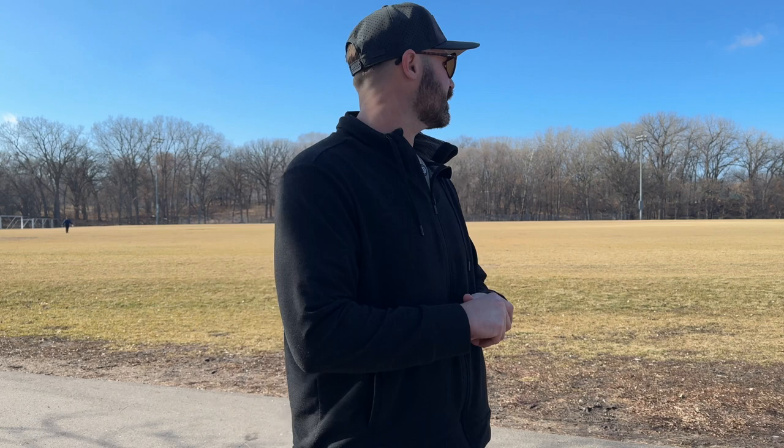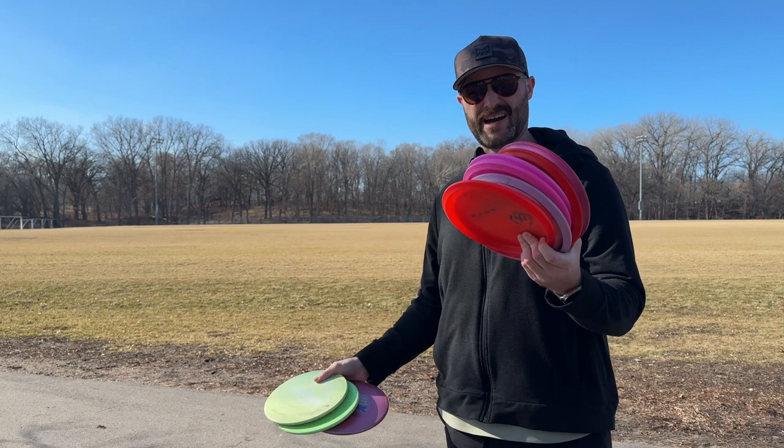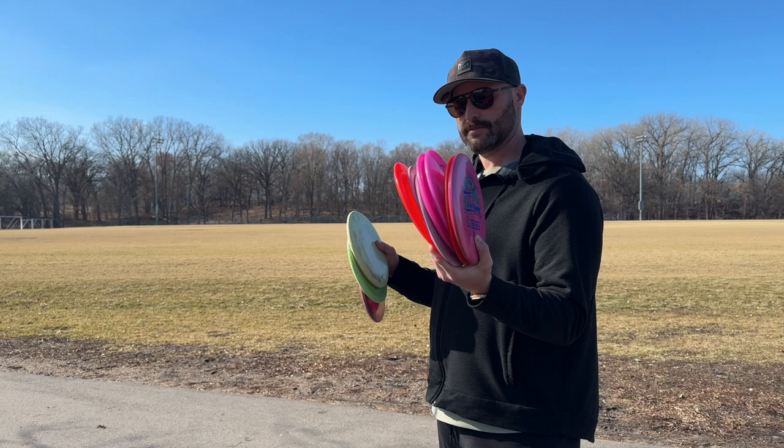Next stack of discs are my Buzzes and Buzz OSs. My Buzz OSs are super beat in, so they're kind of just like Buzzes but with a little bit of fade at the end. I have some Buzzes that are also stable, so a little overlap in these molds. I'm going to throw them all together — ten discs here. I'll talk through them as I go.